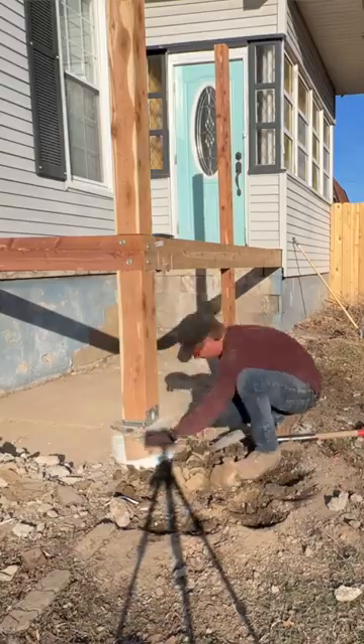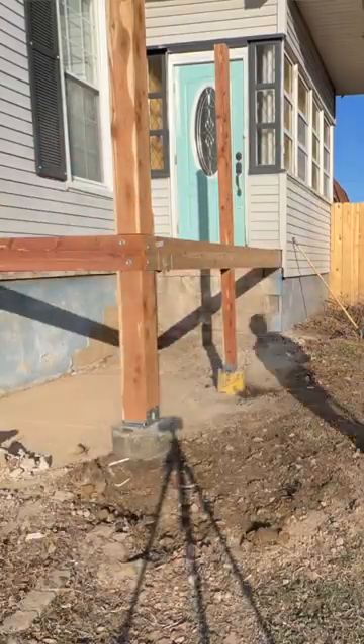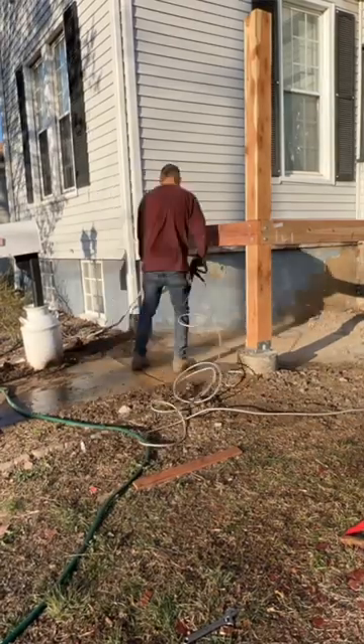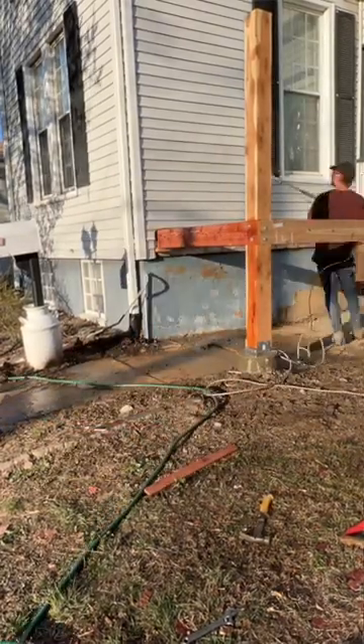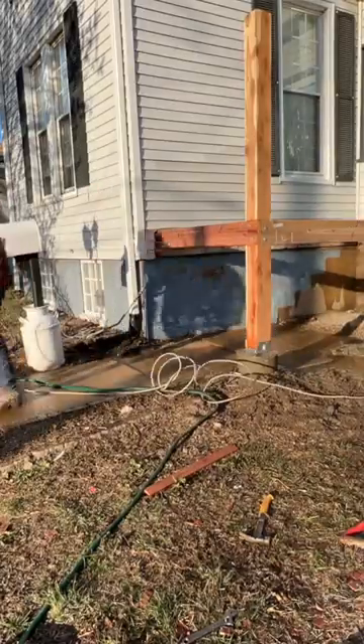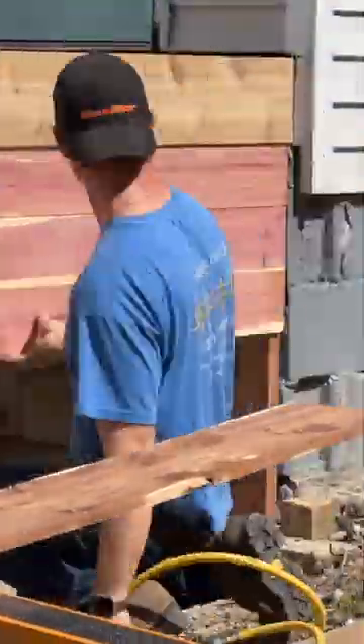I didn't get any footage because it is really frustrating to do by myself. But the box looks good and I'm going to clean up beneath the deck before I start putting the joists on, just because we're building a skirting underneath the deck and then having a gate underneath so they have storage beneath the deck.